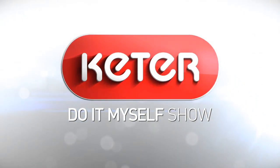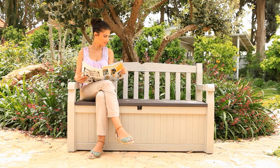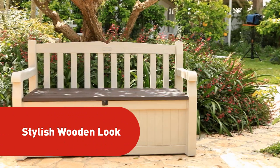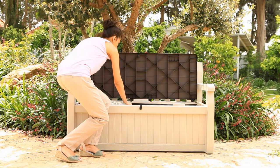And now, folks, let's welcome the elegantly designed Eden Garden Bench by Keter. This classic two-seater not only boasts a stylish wooden look that blends into your garden environment, it's also equipped with ample storage space.